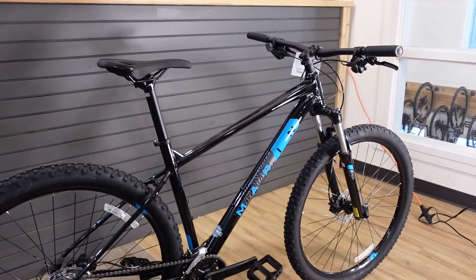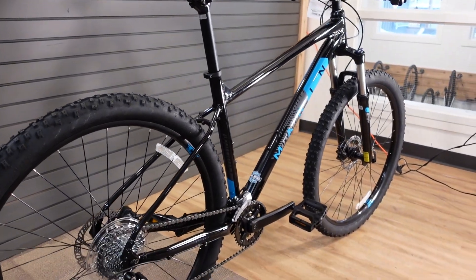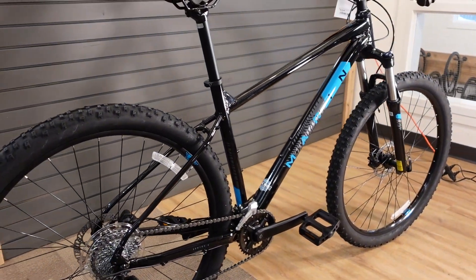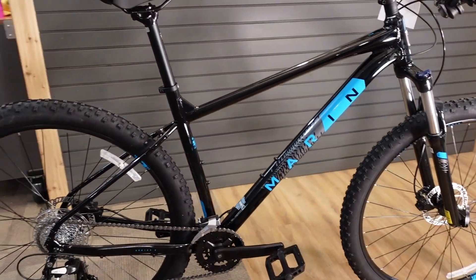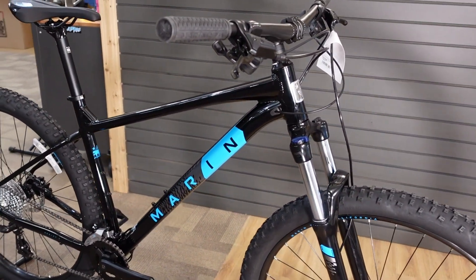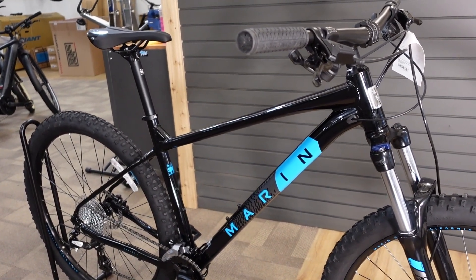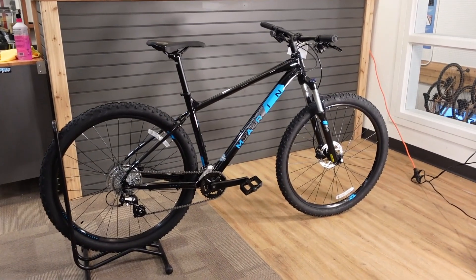I'm going to show you the specifications on this bike, tell you some of the things about it that we really like that are going to make sure that you're going to enjoy this as a mountain bike, and we'll give you the weight and show you a few different options related to this bike. So let's get to it.